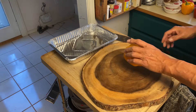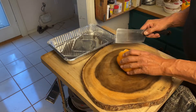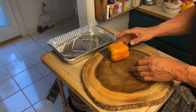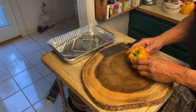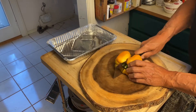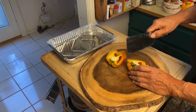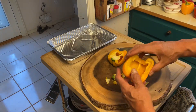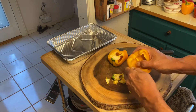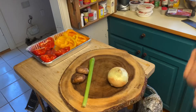Alright, first we're gonna prep the peppers - Peter Piper prep the peppers! What I'm gonna do is find the flattest spots - that'll help it sit in the pan flat. So I'll cut them in half and clean them up a little bit.